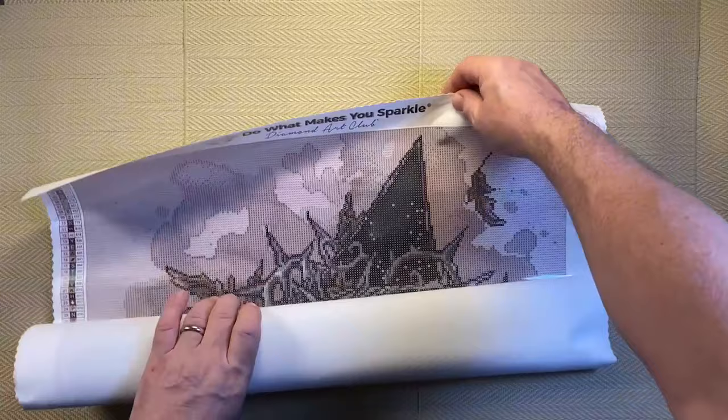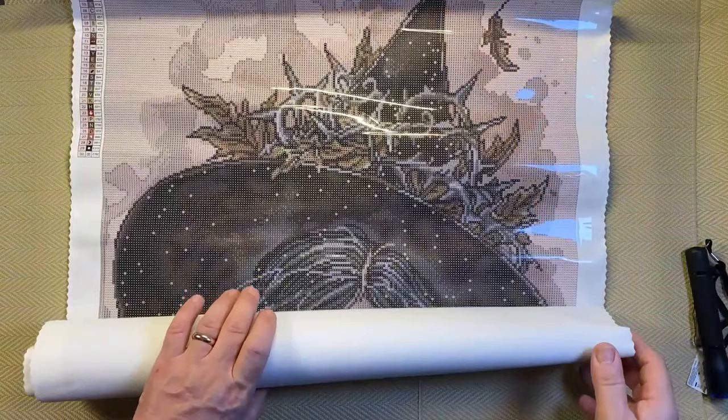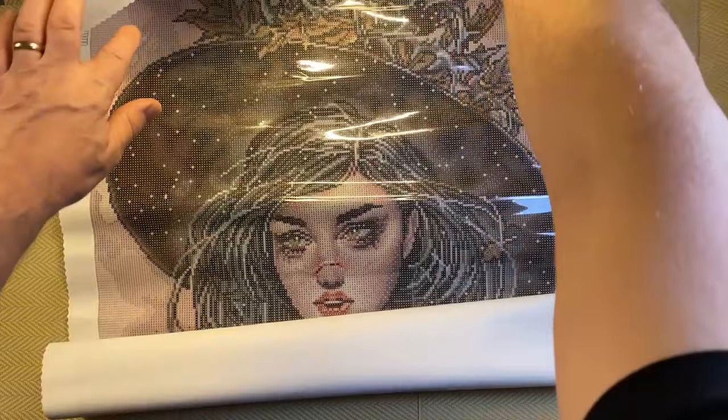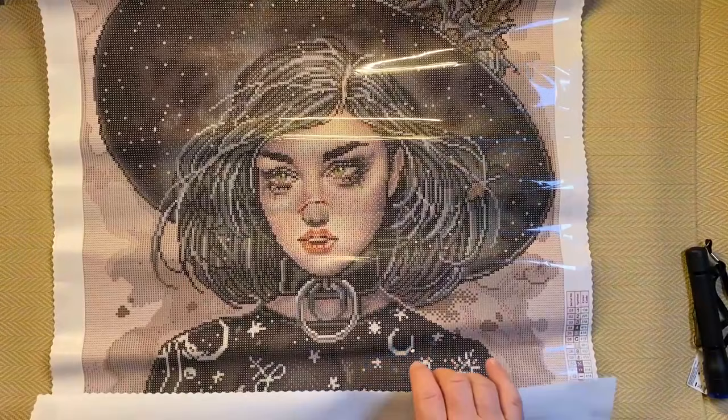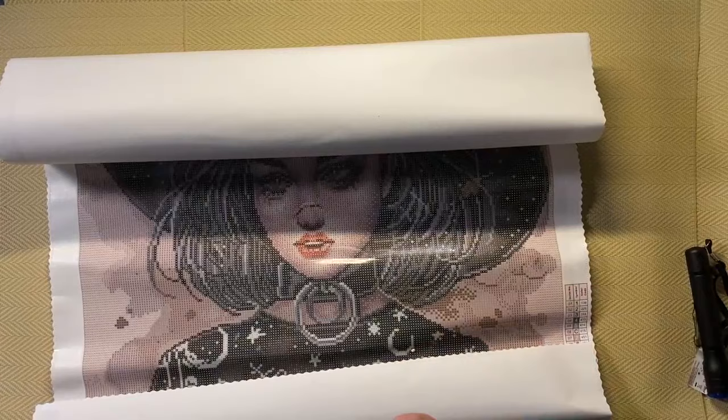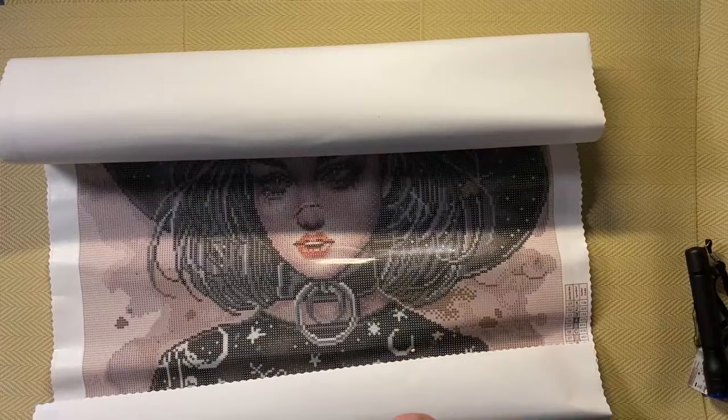Now, finally, we have a look at the actual diamond painting. Starting at the top and opening it up — you can see Melody Lane. It is pretty big. That looks really cool, really cool. Switching the lights off now to cut reflections and get a better view of the actual artwork.